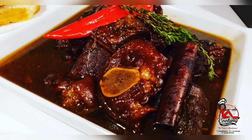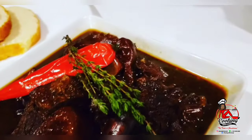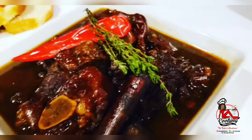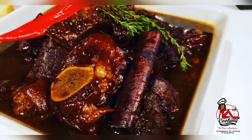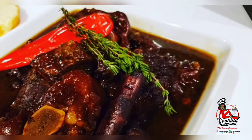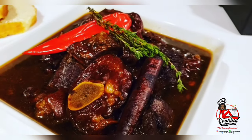So this is the finished product of my pepper pot. I will be having this with some homemade freshly baked bread. If you guys enjoyed this video, you can give it a thumbs up and don't forget to subscribe — see you next time!